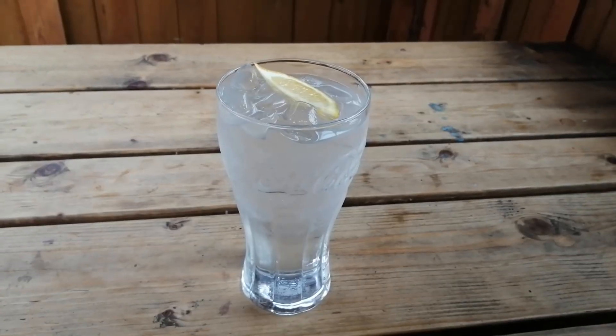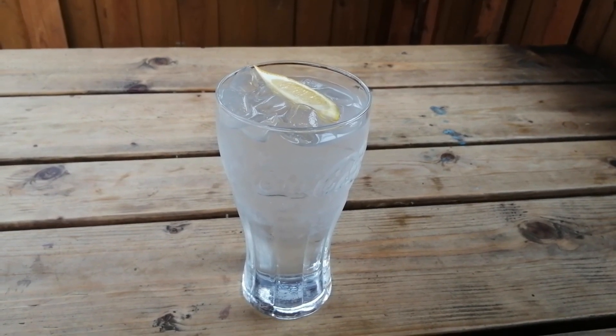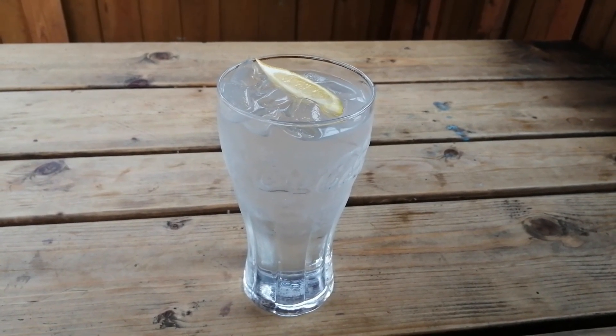Alright, so that's the burger ordered. I got myself a pint of tap water for zero pence, just waiting for the food.